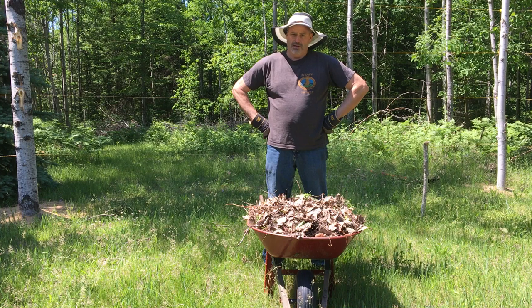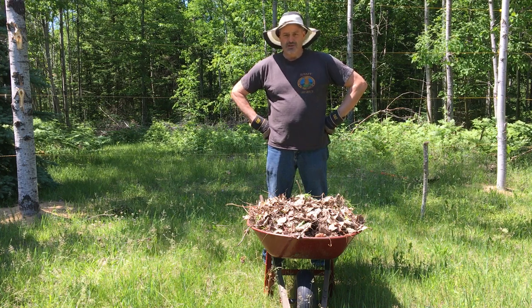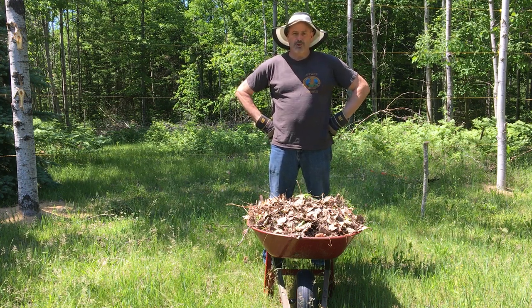I just wanted to let you know that Homer's been given another task by Horatio and I'm learning lessons everywhere. Thought I'd give you an update on the property.